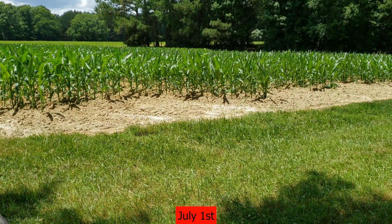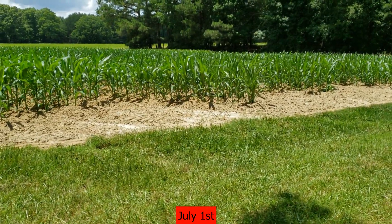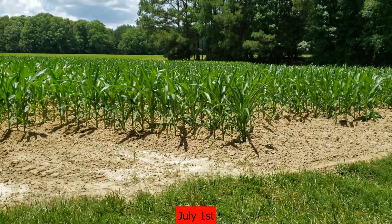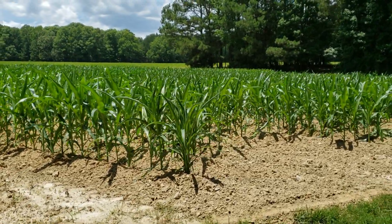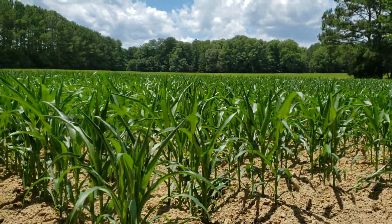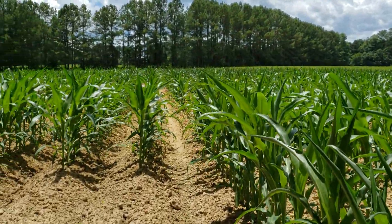I was driving back to the house to get lunch and I'm down here by the little triangle-shaped field and I looked over here and noticed it too. It's that drought stress you see in corn. I'll walk right up this row and show it to you.